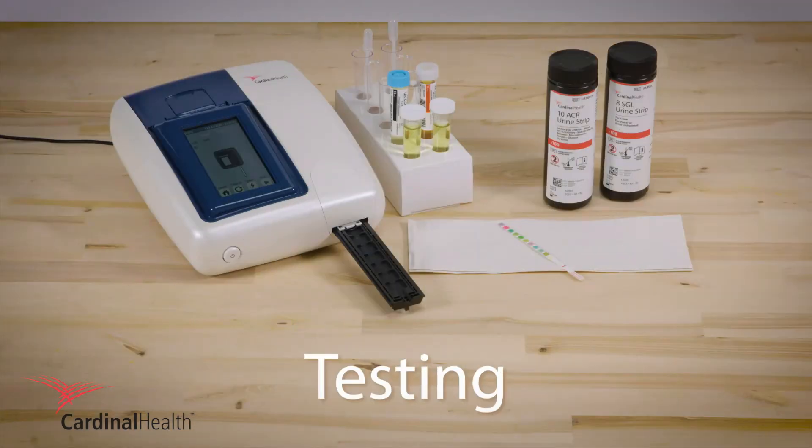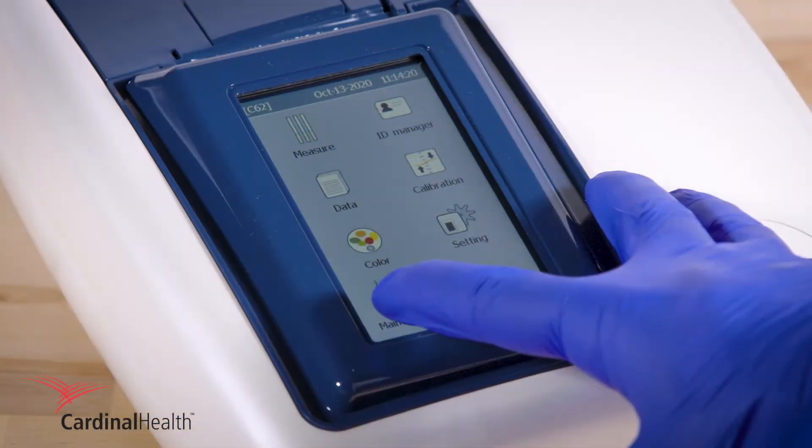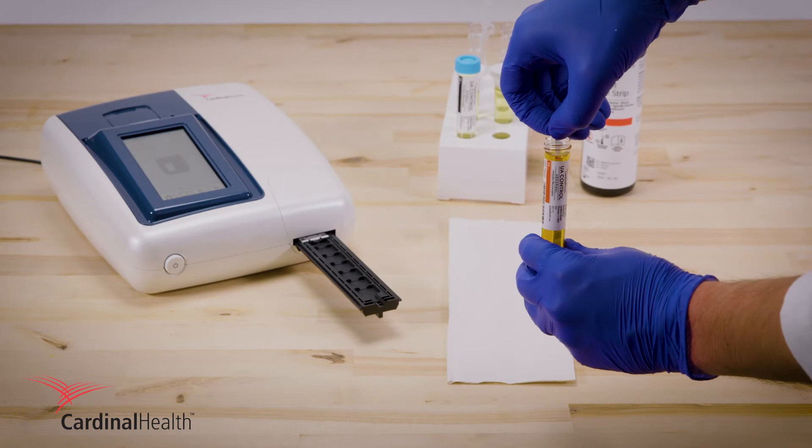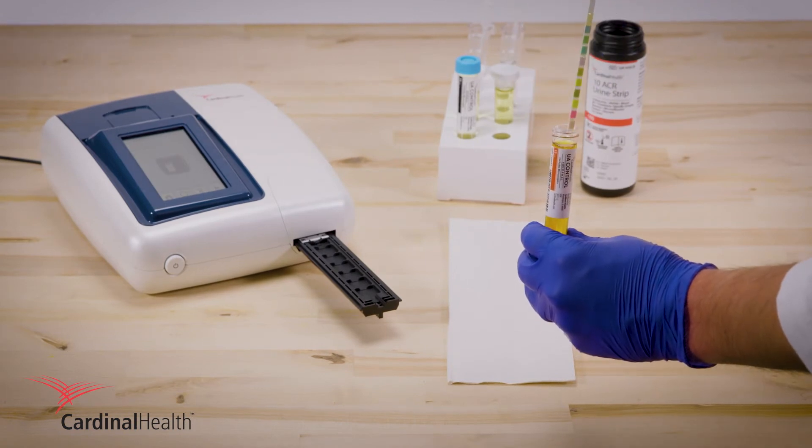To test patient samples or controls, press measure to prepare the device for sample analysis. Dip the test strip in the tube for one second, then tap it on a paper towel.